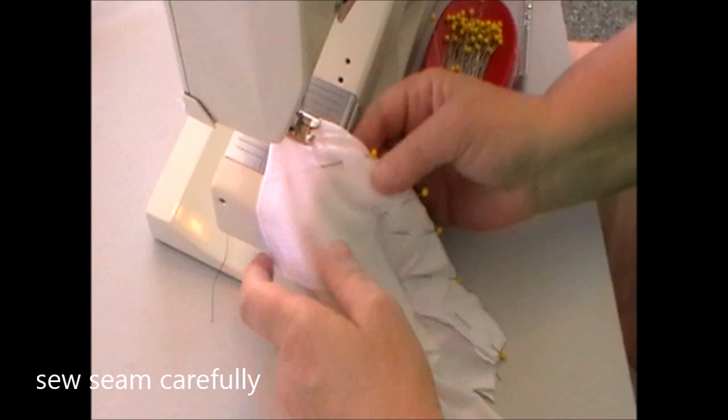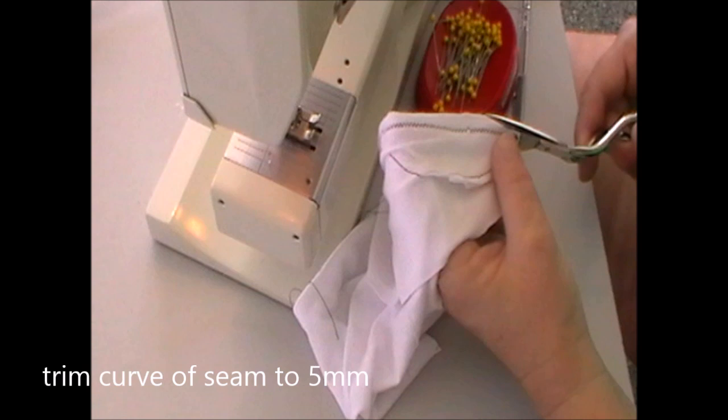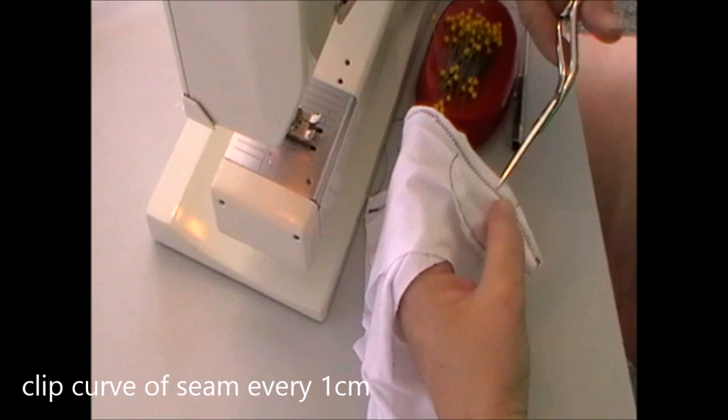You need to sew this seam carefully, especially at the curve, and make sure that you pull out the fabric at the bottom of the front so that it doesn't inadvertently get sewn into the seam. Trim the curve of the seam to five millimetres, then grade it — that's when you are reducing the bulk. You've got three different widths of your seam allowance. This helps to make it sit nicely, and clip the curve of the seam every one centimetre. You don't have to do it up the straight edge.